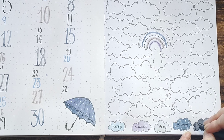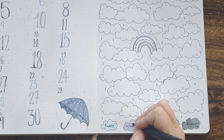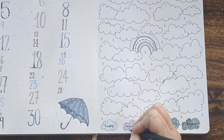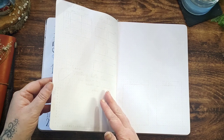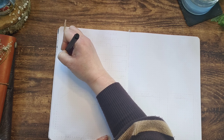As a little extra I thought it'd be quite cool to add different patterns to each of the clouds. Next up I'm going to have a page dedicated to the rest of the trackers I want to add into my spreads this month.